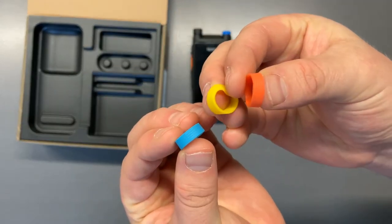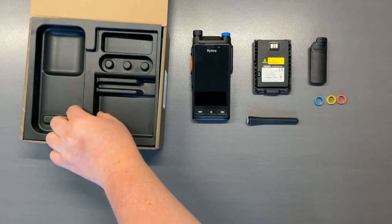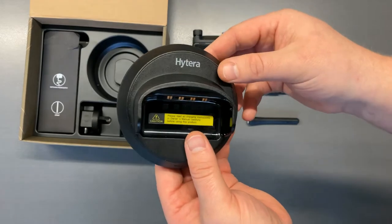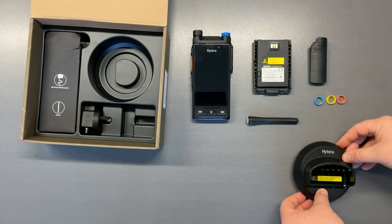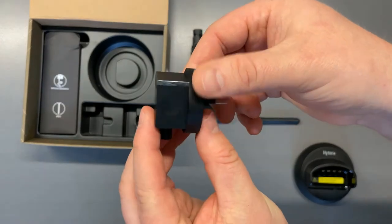You receive three rubber colour rings. This sits just below the antenna and helps identify which department the radio belongs to. You also receive the charging dock as well as the Australian power supply plug.